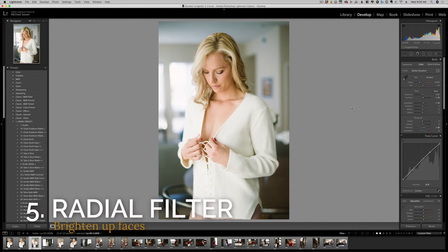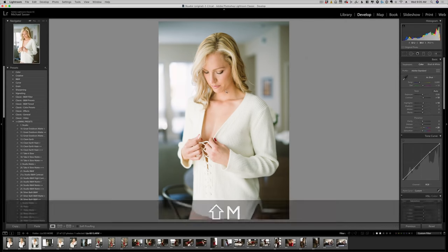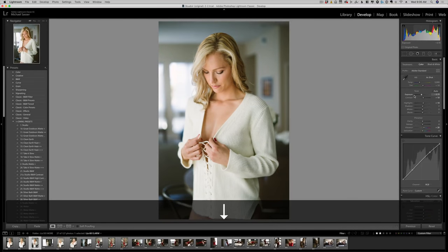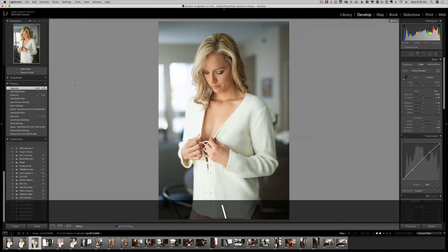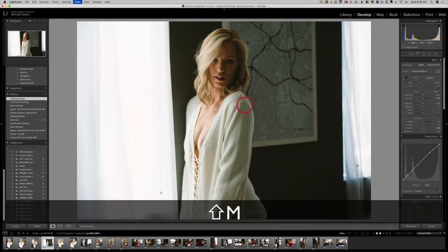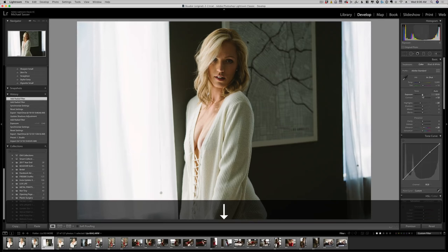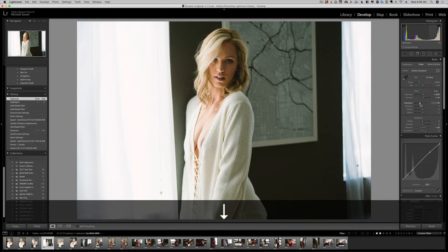Tip number five is what I would consider the most underrated tool in Lightroom: it's the radial filter. Set your exposure to 0.3, then click and drag over her face. It's basically like shooting with a reflector. Look at this amazing change that took place in only six seconds of editing. Use Shift+M to quickly get to your radial filter. Now we want to bring down the overall highlights but up the overall exposure here, and now we have our finished image.